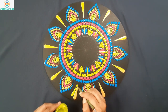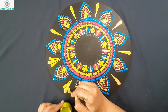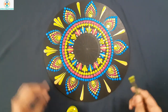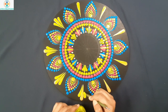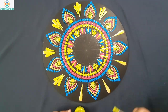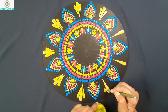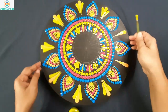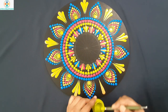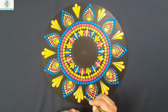Now I will keep two side swipes in bamboo green. Now I will keep two more side swipes in gold.